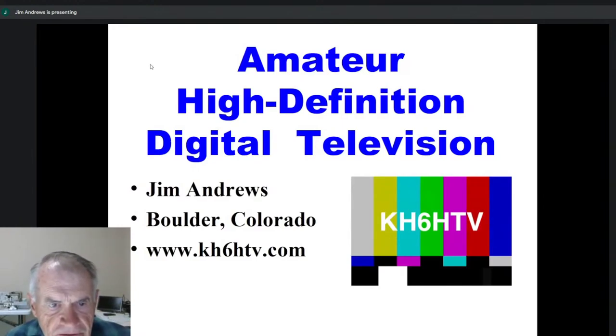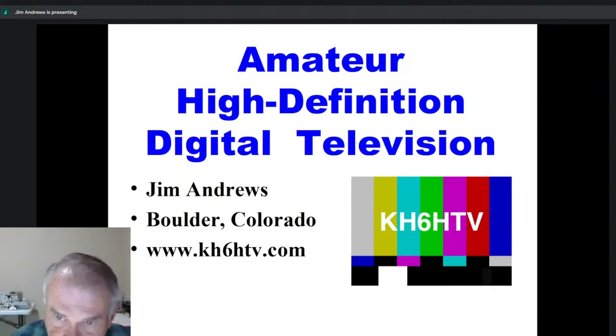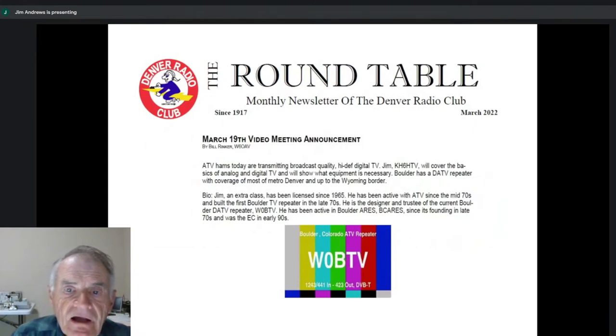Good evening. My name is Jim Andrews. I'm going to give a talk tonight about amateur high definition digital television. If anybody wants to follow up anything later, there is my website — very simple to remember. It's simply my call sign, KH6HTV.com. And thanks for hosting it tonight here for the Denver Radio Club.